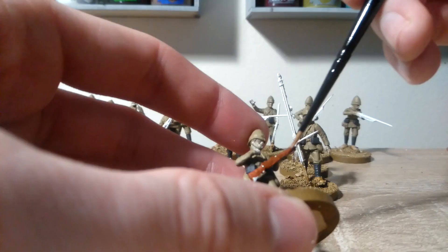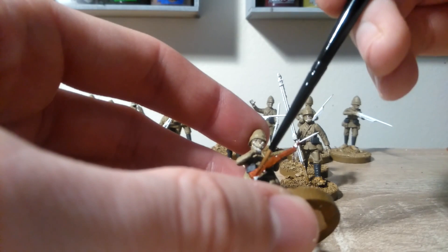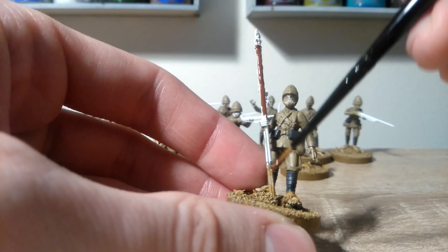Any wooden areas, just paint Doombull Brown. So it's mostly going to be the main body of the rifle, but also things like the drumsticks on the drummer, and the banner pole, if anybody's carrying a banner.